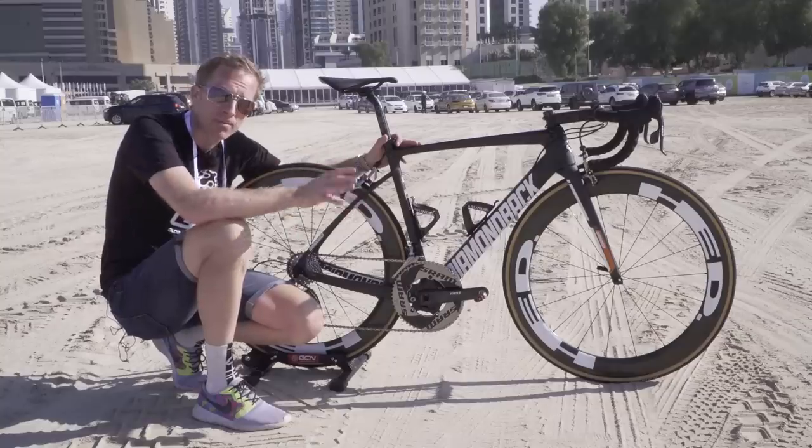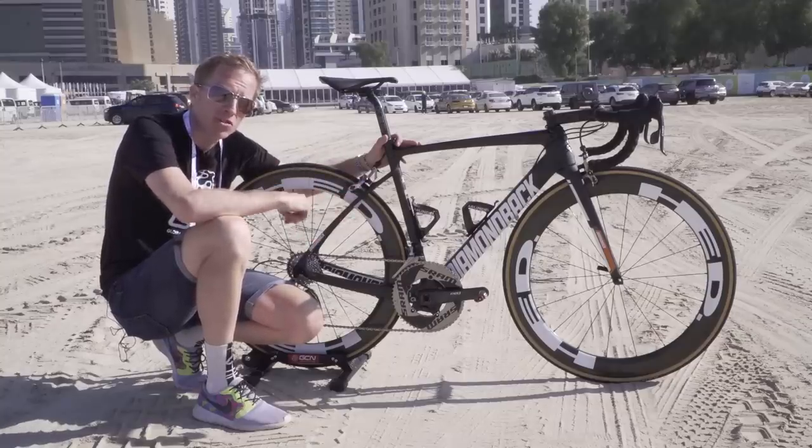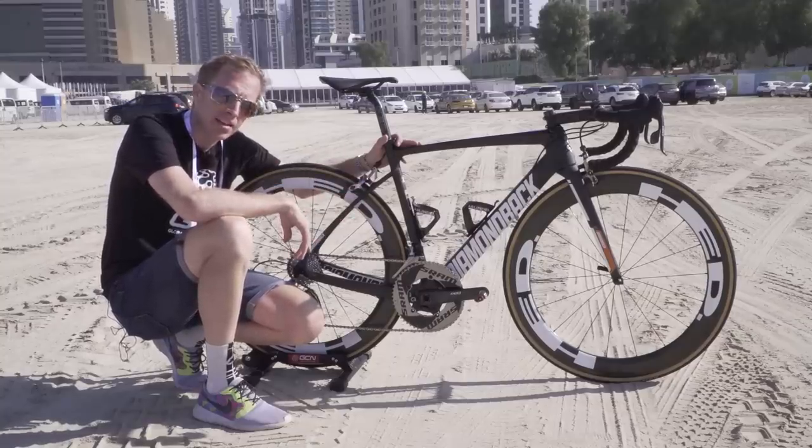So I'm here with the Diamondback Keep of Ty Magna, who rides for the Raleigh cycling team, who are largely based in the US, so it's not very often we get the opportunity to have a look at these bikes. Let's take a closer look.